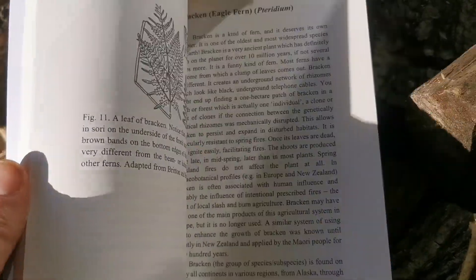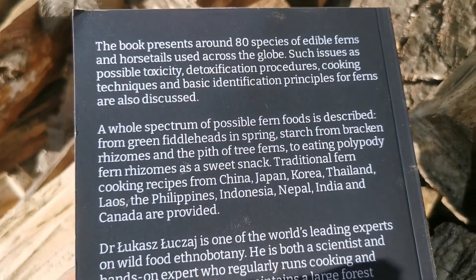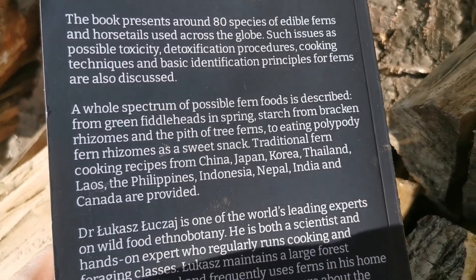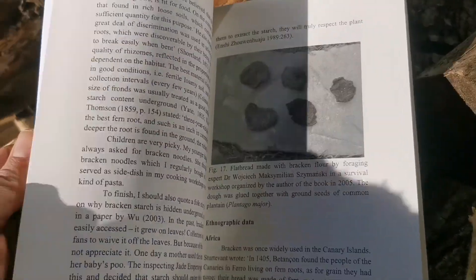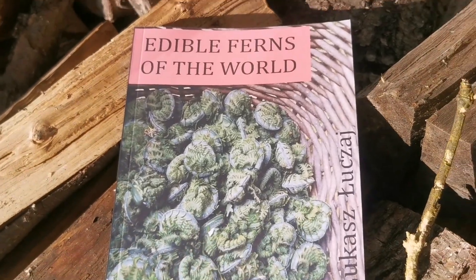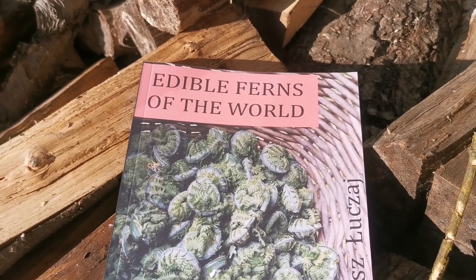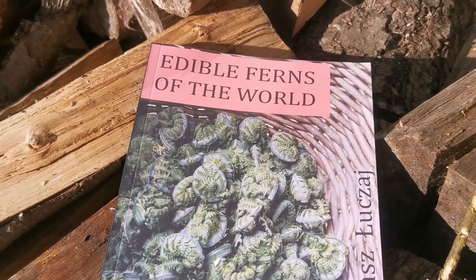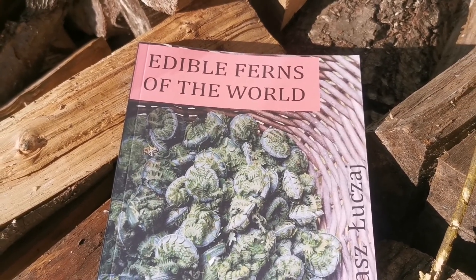It includes recipes from various countries like China, Japan, Korea, Thailand, Laos, the Philippines, Indonesia, Nepal, India, and a Canadian recipe from the Polish minority. I think this book goes a bit deeper than most foraging books and really tries to explore this one group of edible plants in every single detail we know about it. I hope you enjoy it.